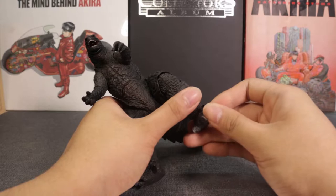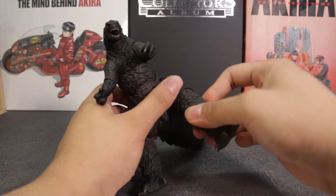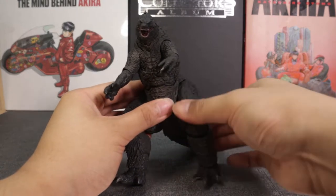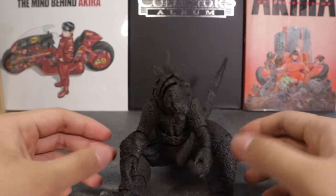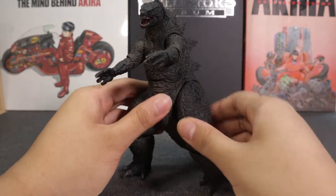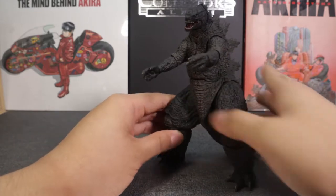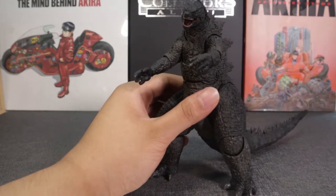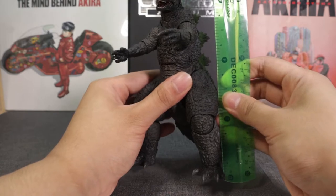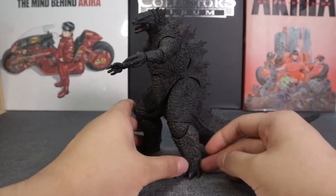Let's look at the articulation. Starting off with the feet — there's a ball peg joint. He has some ankle articulation too, more of a rocker. For his knees he does have articulation — it's double jointed, so he can go straight and bend all the way. Then his legs — oh, this is cute, it's like a sitting Godzilla! You can use that when you want him to sit down. You can also have him go all the way up. His max height at full extension stands at about 6.6 inches, which is interesting.